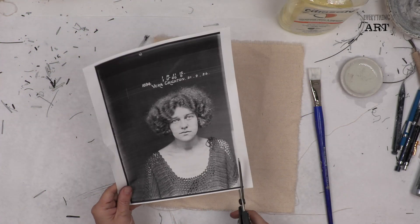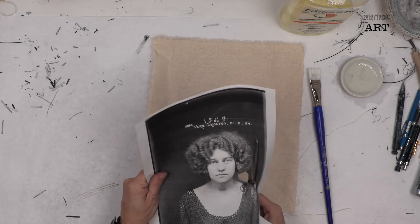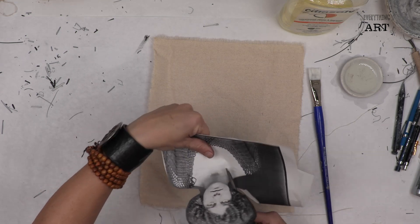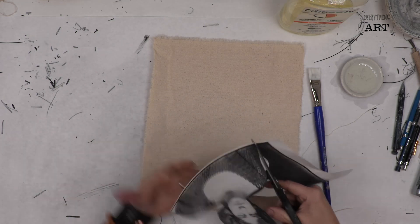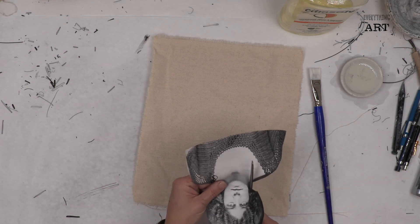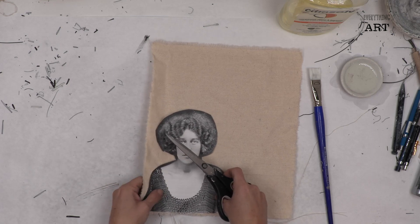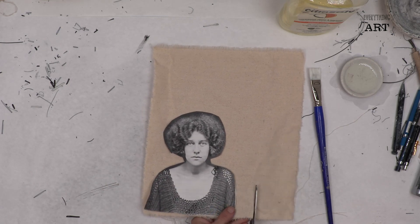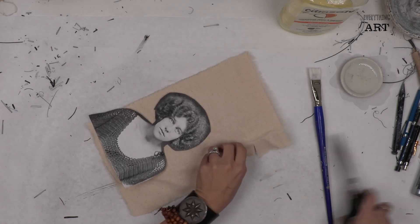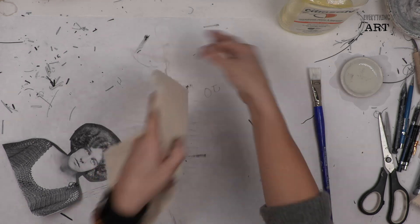What we're going to do is take away the majority of the extra black around her, removing anything we don't need to transfer. You can also work with her body if you want, and even make it a little smaller. So I have my washed drop cloth ready.